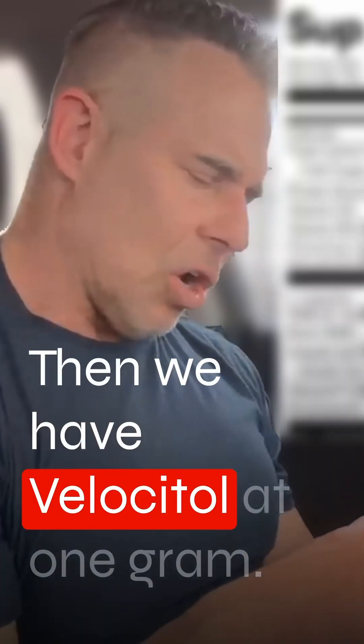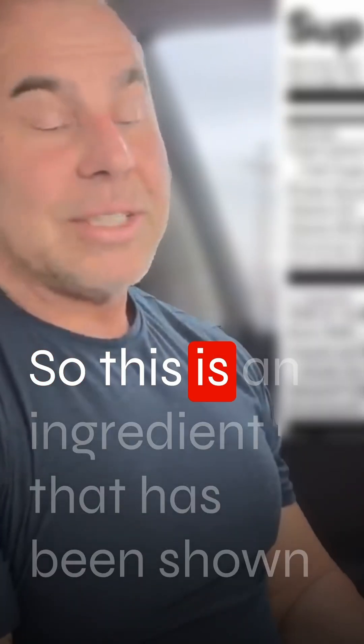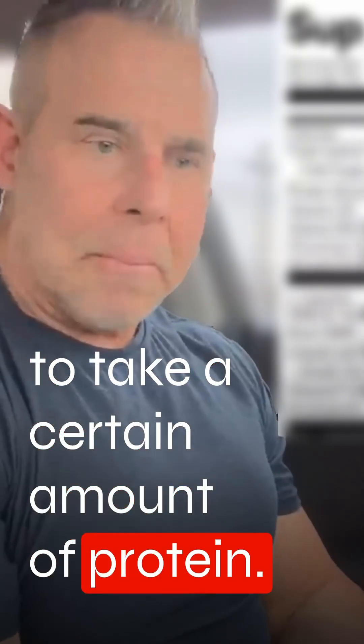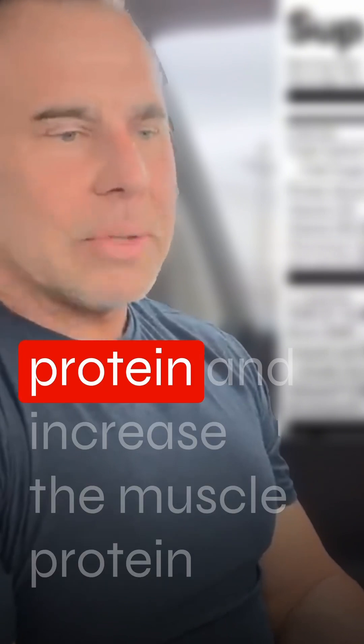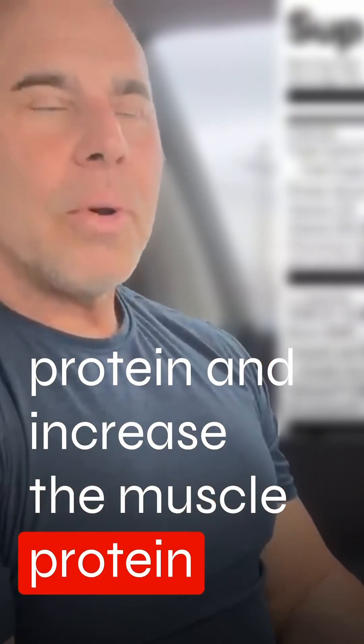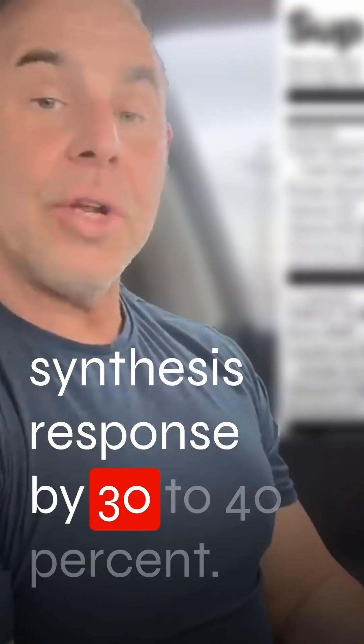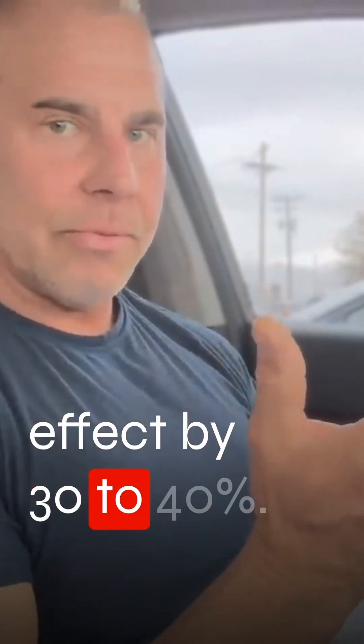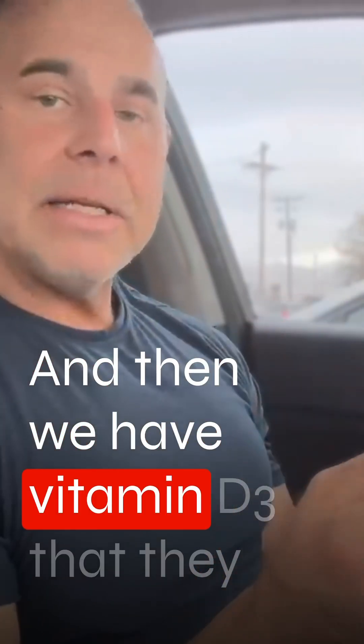Then we have Velocitol at one gram. This is an ingredient that has been shown to take a certain amount of protein — say you take 25 grams of protein — and increase the muscle protein synthesis response by 30 to 40%, increasing that protein effect by 30 to 40%.